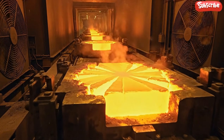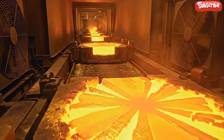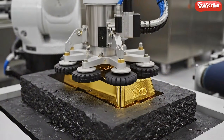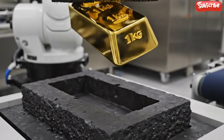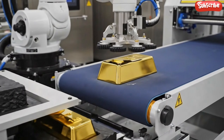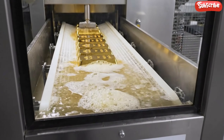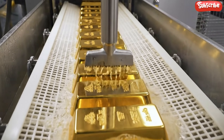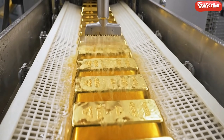The controlled cooling phase is critical. As the temperature drops, the starburst crystallization pattern begins. The bars travel through a mild acid bath, where bubbling liquid removes graphite residue. They emerge brighter.